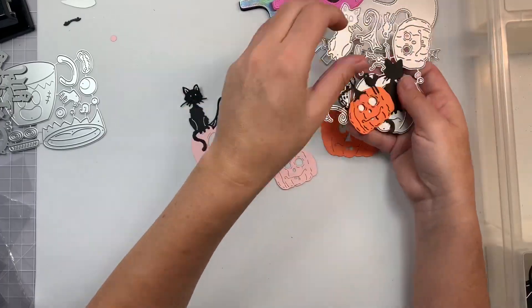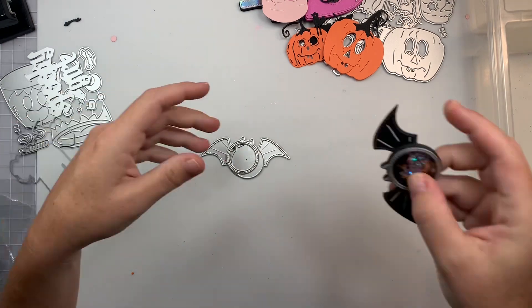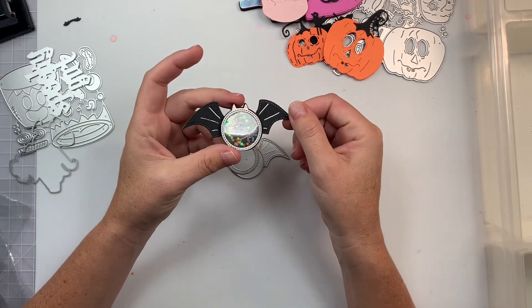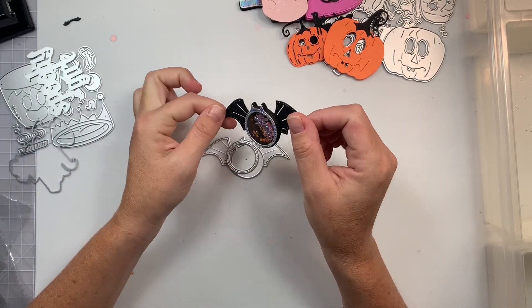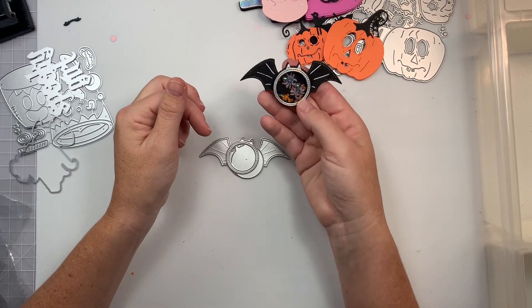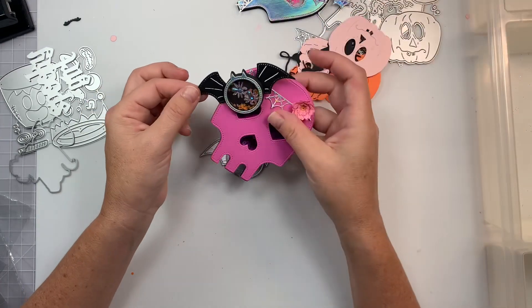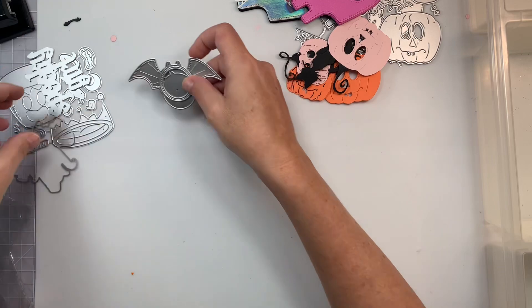Very cute die is this one — a little bat candy die. It comes with three pieces, and I used a white gel pen for the wings where the embossing was. Everything is stitched, including the cute little ears. I added those little pastel spiders inside and they just shake around perfectly. Super cute little die, and it's small enough where you can layer it on projects. It'd be cute like a little bow almost.